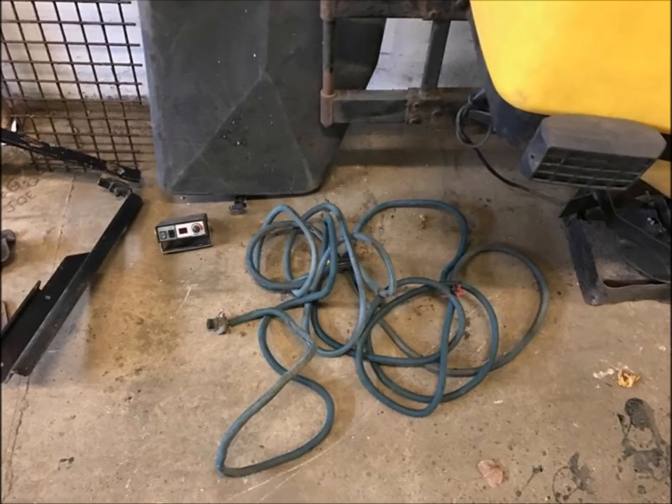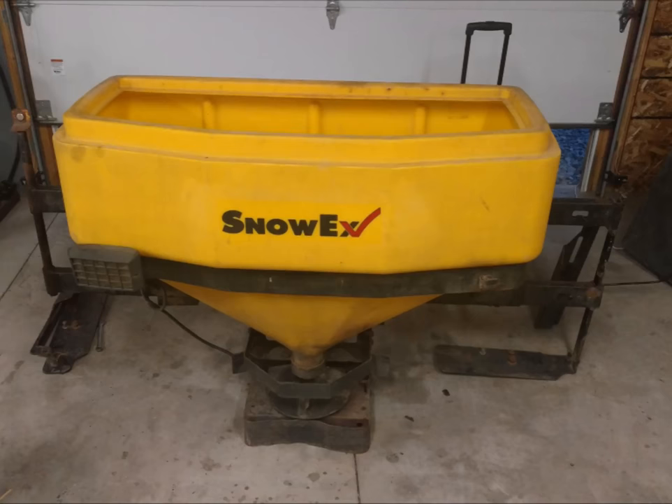I paid $600 for it for everything you see there. It is a big, big, big tailgate salter. It'll pretty much be brand new when I'm done with it and I'll be right around $1,000 into it. I'll have no problem making my money back. As soon as I get it mounted toward the end of the week when the new parts come in, I'll make a video of me actually using it. I think I'm doing pretty good and this will be a good asset for me for sure.